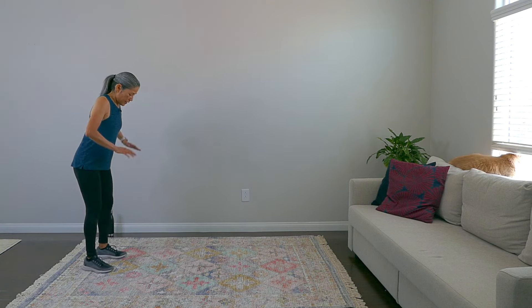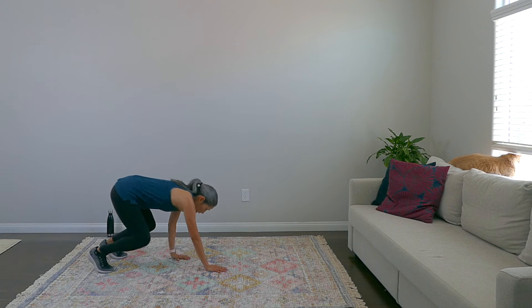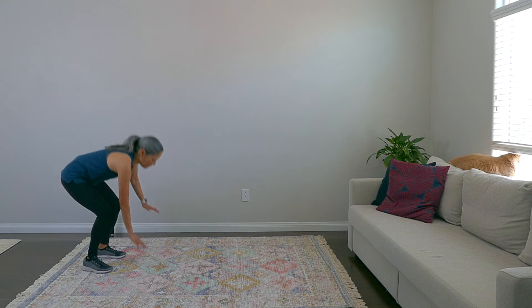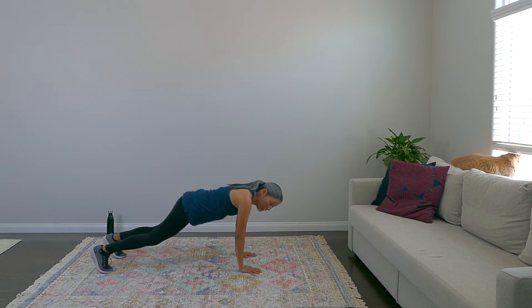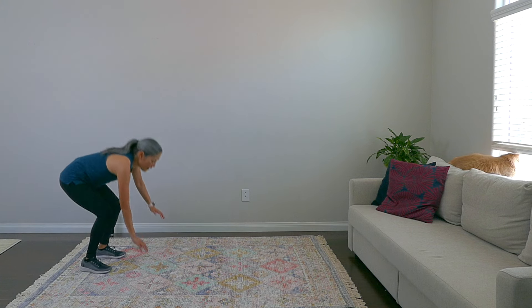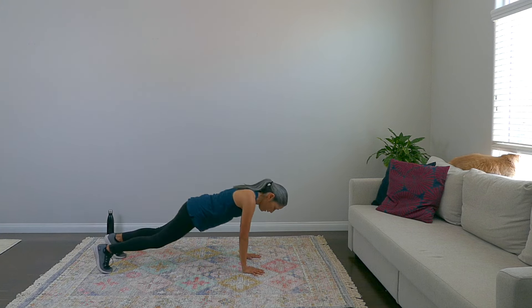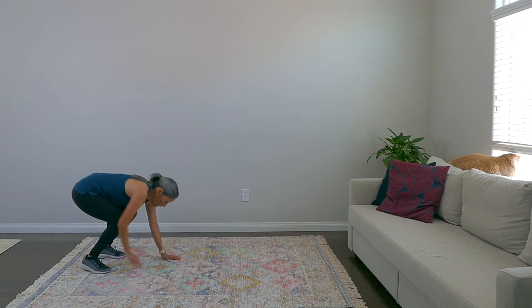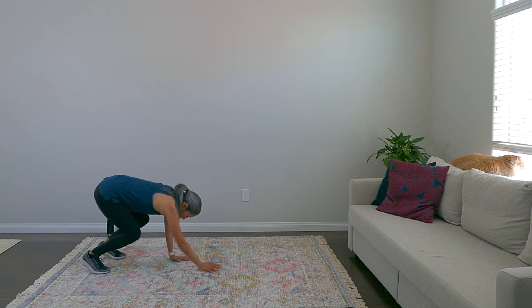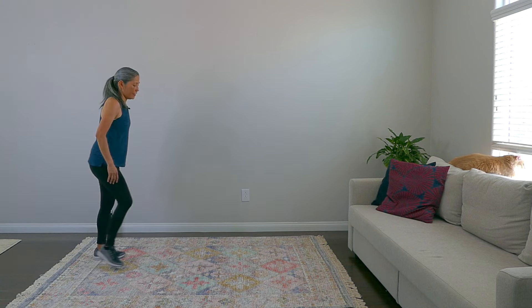Hip distance apart, down to the floor, walk it out — that's one. Two, two more, three, and one more. Come on up. Nice job on this warm-up. We'll do the exercises on the other side.